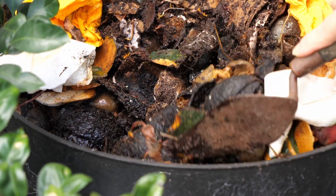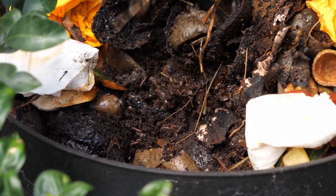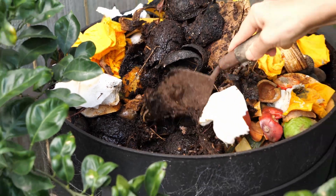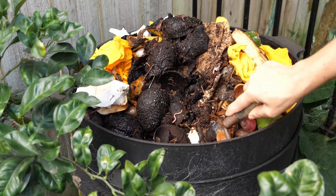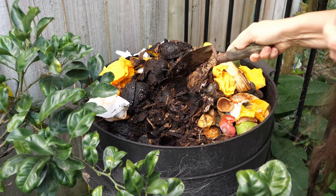I don't use the worm castings immediately. Lots of people are fairly fussy about how they manage their worms — I'm not. I just throw everything in in a most unorthodox manner and the worms just get on with doing what they have to do.